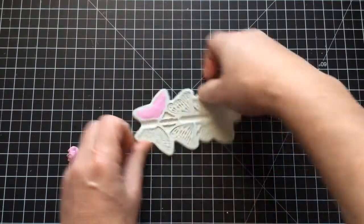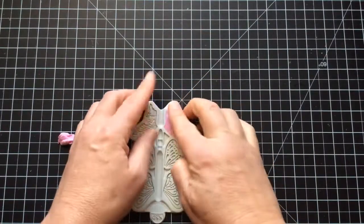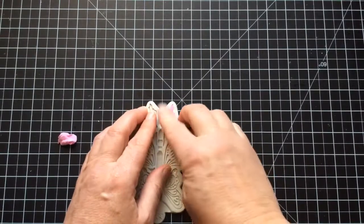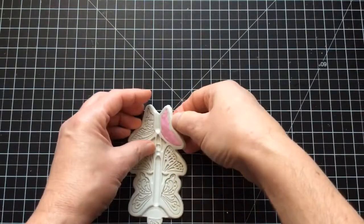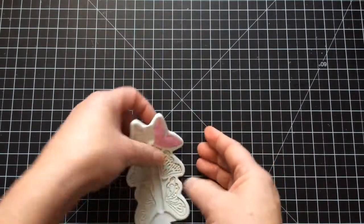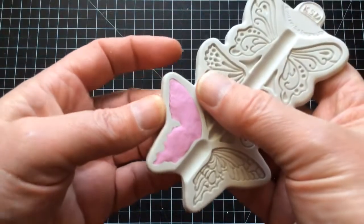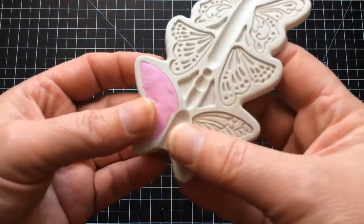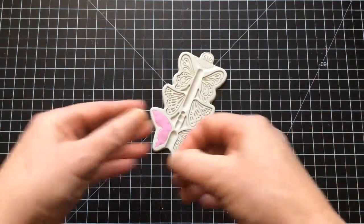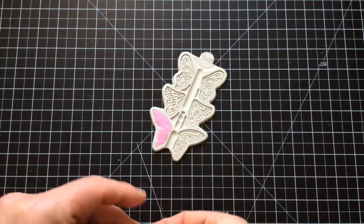Now this clay when it dries will shrink by about 10 or 12 percent, so don't worry — you're going to have slightly smaller butterflies when you're finished, but everything will shrink at the same rate. Let's push that in and make sure all of the edges are clean. If I open the mould up slightly I can see all the way around the edge. Now at this point I take a piece of white florist wire — this is probably a 28 gauge. I go with a slightly thin version of the wire because I don't want it to be too bulky.